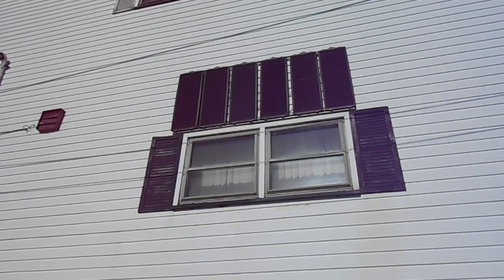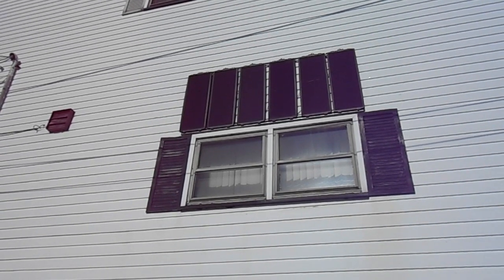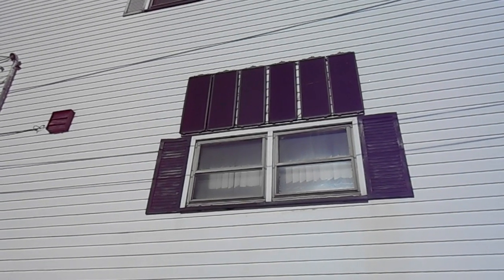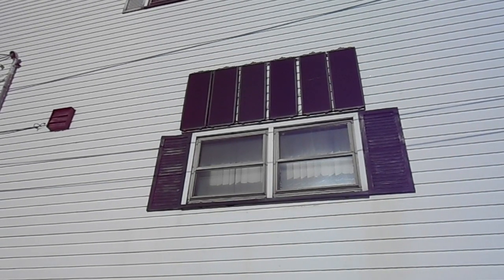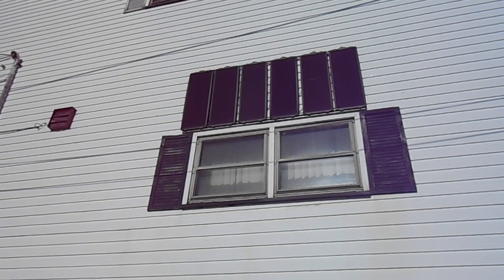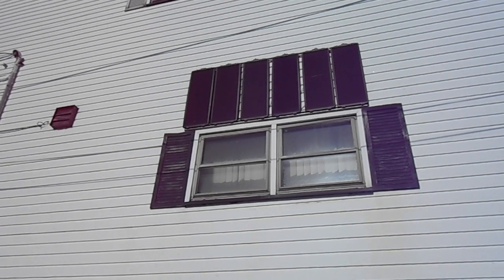These are my little solar panels that keep my batteries inside charged in case there's a power outage. I've used the power quite a bit, especially during the winter when the power goes out. I'll take you inside and show you how I've got it wired up, how I split the circuits, and how I get to the power if I need it.